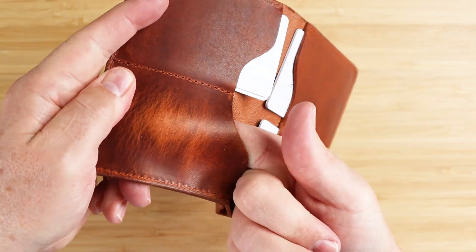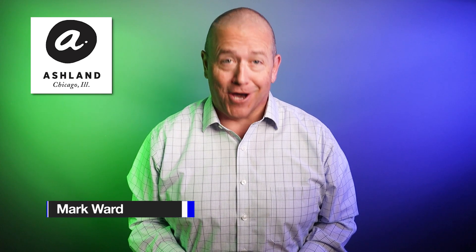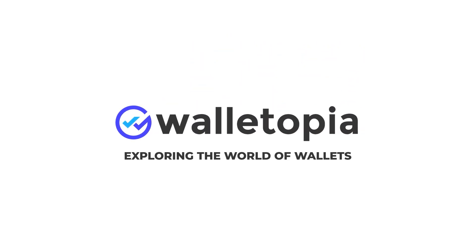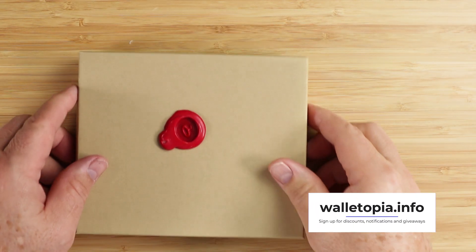Especially Horween, as you can see the pull-up. I have the Fat Herbie in my hand from Ashlyn Leather, so let's go! This is the Fat Herbie from Ashlyn Leather.